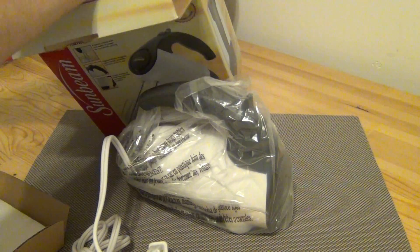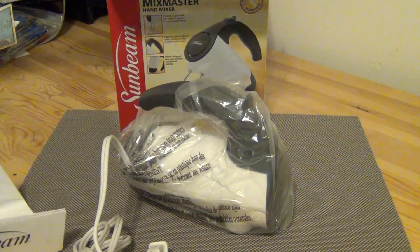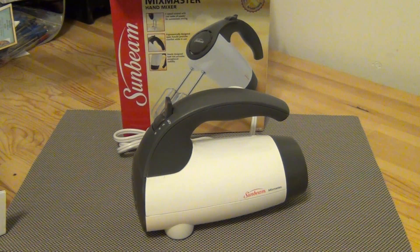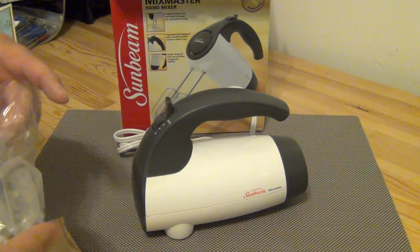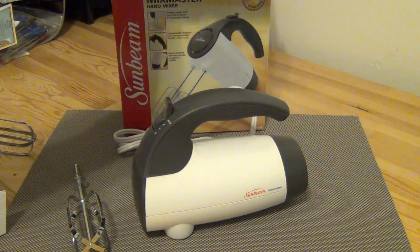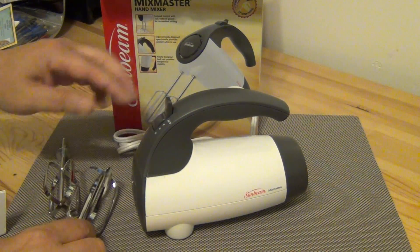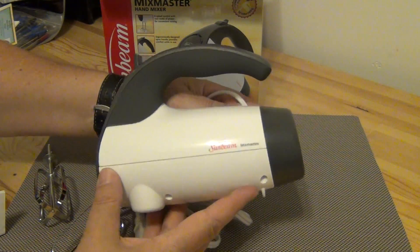There's the mixer — nice Sunbeam. And there are the beaters. One thing I'm looking forward to most is licking these when they're covered with whipped cream. Nice and compact — not too large, not too small.